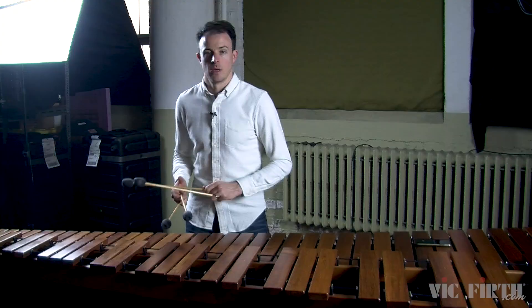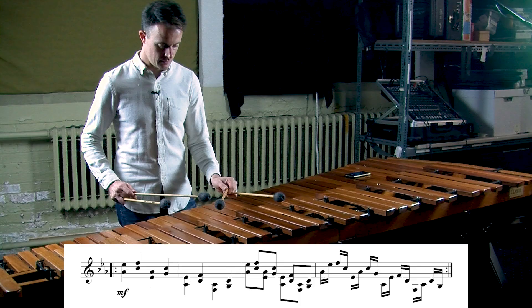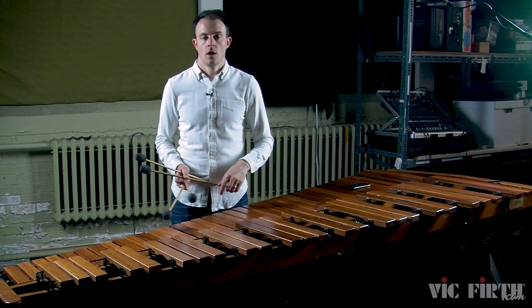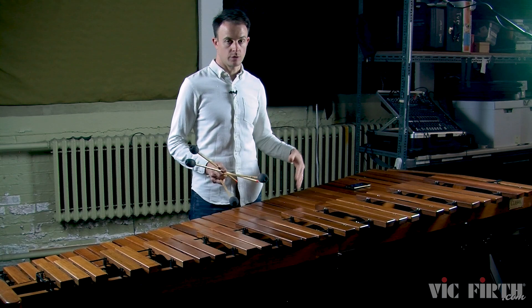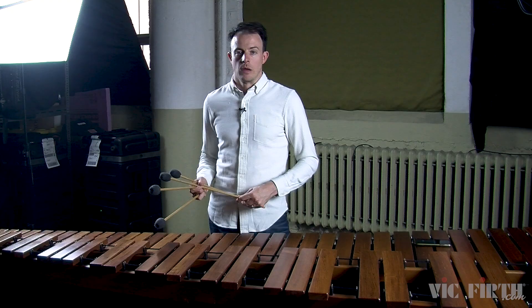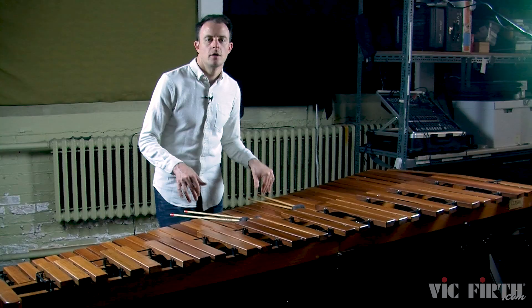Now let's put it all together — warm-up number four: quarter notes, then eighth notes, then sixteenth note double lateral strokes. If it helps, you can insert rests between each iteration: quarter notes, rest two beats, eighth notes, rest two beats, then sixteenth notes. It's whatever is challenging you but allowing you to be successful and work on both technique and learning the notes for your etude. By creating a simple exercise out of these couple of measures, you're simultaneously learning the notes to the etude and reinforcing the techniques you're working on — double vertical strokes and double lateral strokes.